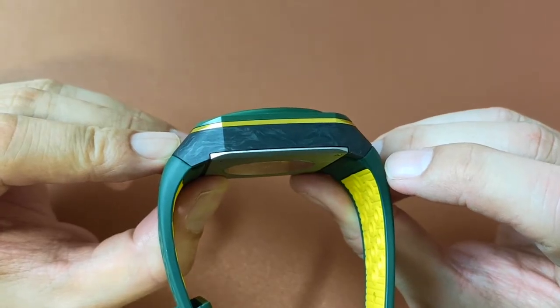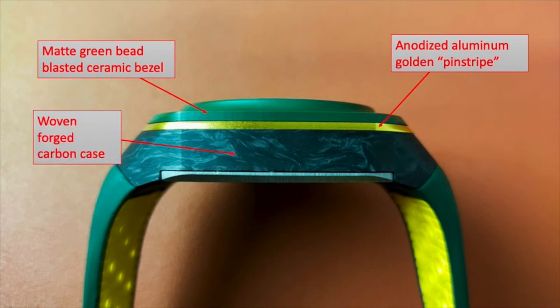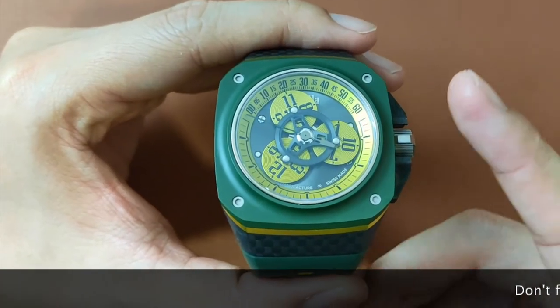The layered case construct is made out of a matte green bead-blasted ceramic bezel, anodized aluminum golden pinstripe, woven forged carbon case, and a titanium screw case back cover. This is not your regular stainless steel watch.